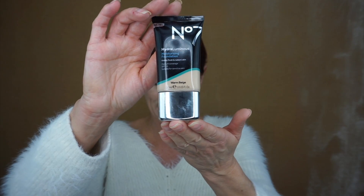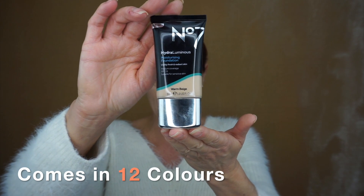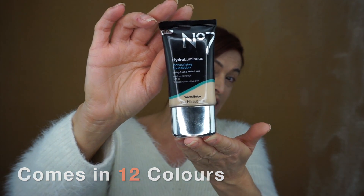I think that's a pretty nice coverage. I'm actually using the Warm Beige. Like I said earlier, it's got SPF 15 and it is suitable for sensitive skins as well.